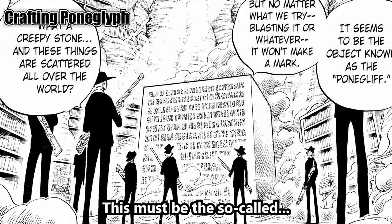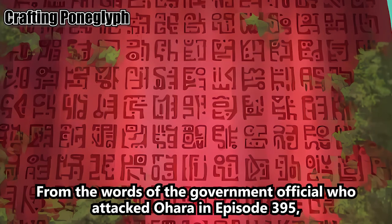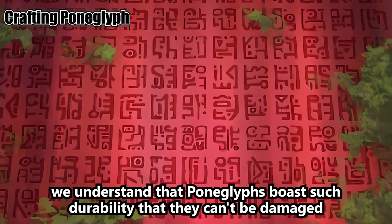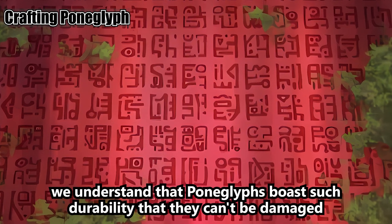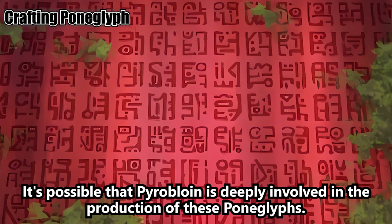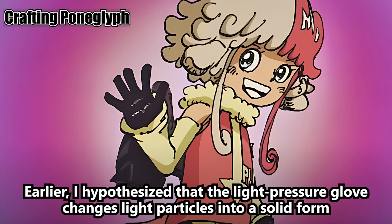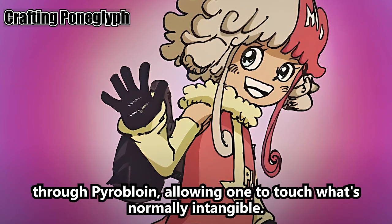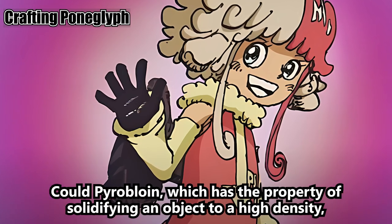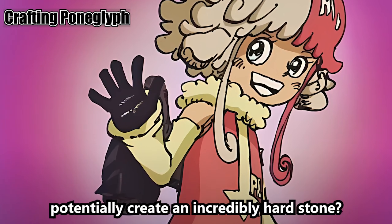The so-called Pong Glyph — no explosion or anything can scratch it. From the words of the government official who attacked O'Hara in episode 395, we understand that Pong Glyphs boast such durability that they can't be damaged by any kind of attack. It's possible that pyrobloin is deeply involved in their production. I hypothesized that the light pressure glove changes light particles into a solid form through pyrobloin — could pyrobloin, which has the property of solidifying an object to a high density, potentially create an incredibly hard stone?